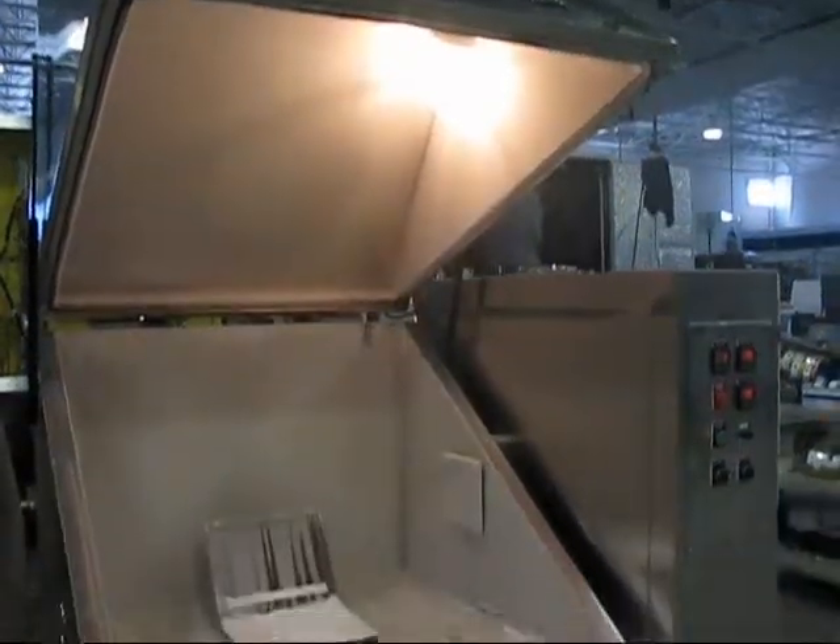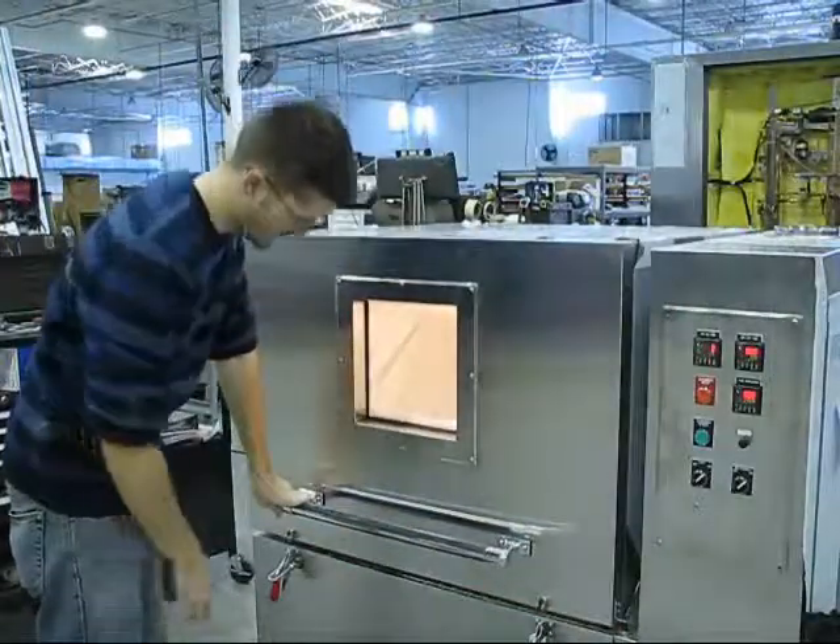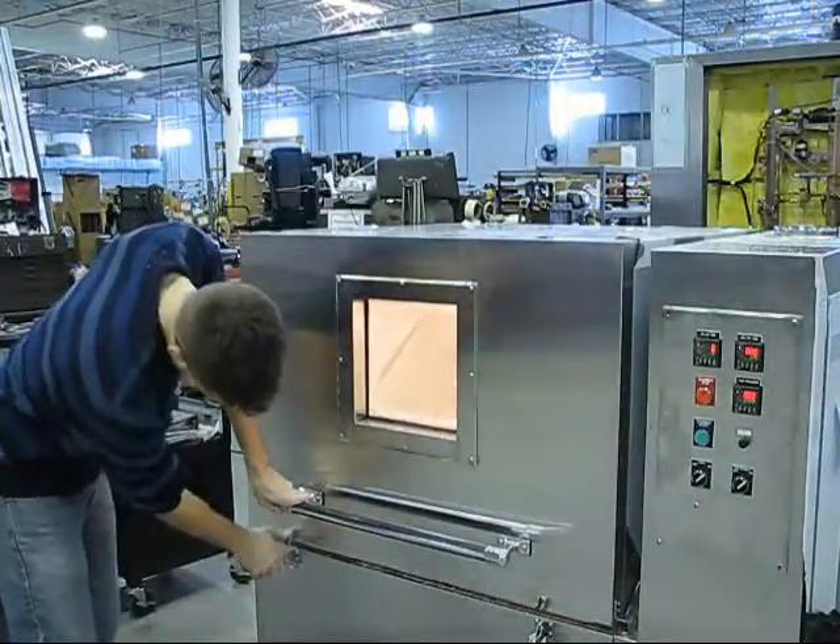These chambers come in two different sizes, but you can also ask ESPEC to build you a special size for testing larger equipment.